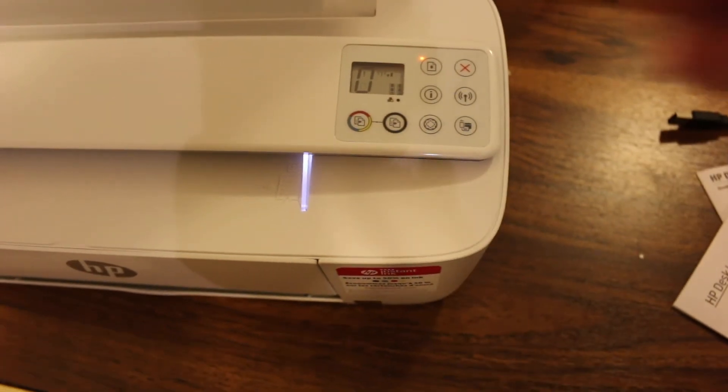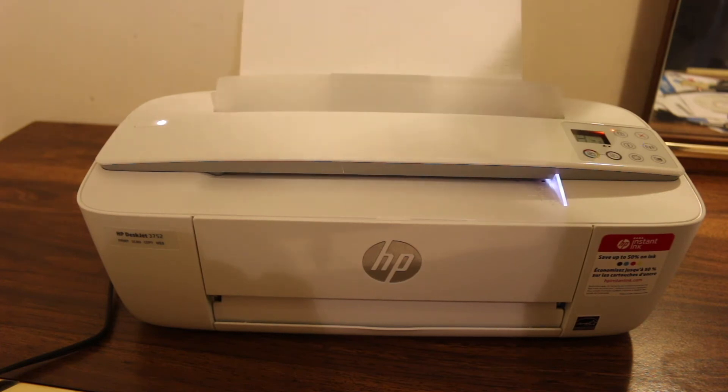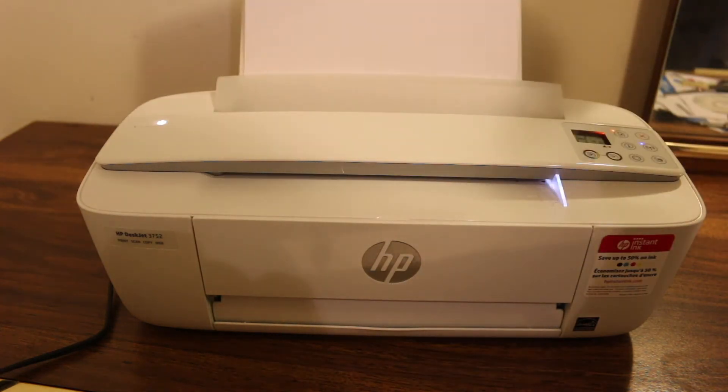At the back side of the printer, here is the place we need to load the pages for A4 size. At the front bottom, you will see the output tray, and we need to slide it out so that we can hold the pages there.